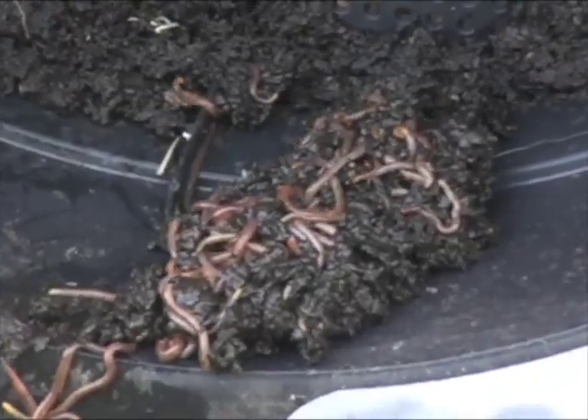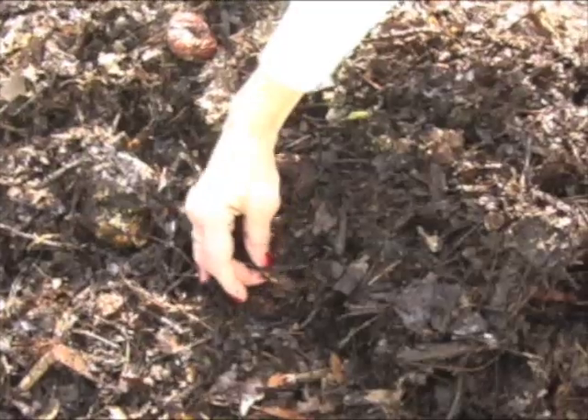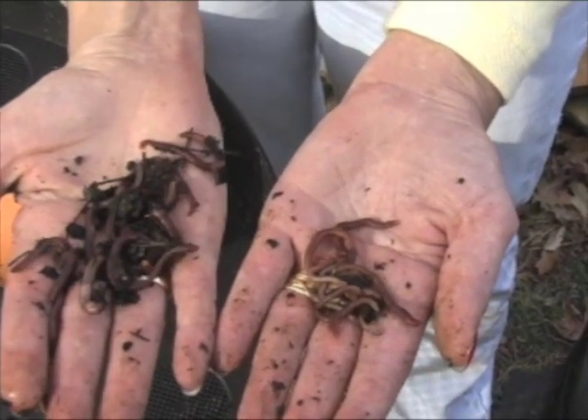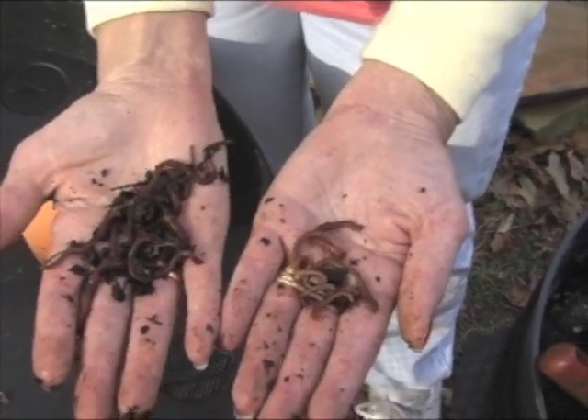The best worms to use in your vermicomposter are red wigglers. And those aren't the ones that are found in your garden — those are called night crawlers, and they're bigger than the red wigglers. Red wigglers won't survive in your regular soil, because they need a lot of organic material, like kitchen scraps.